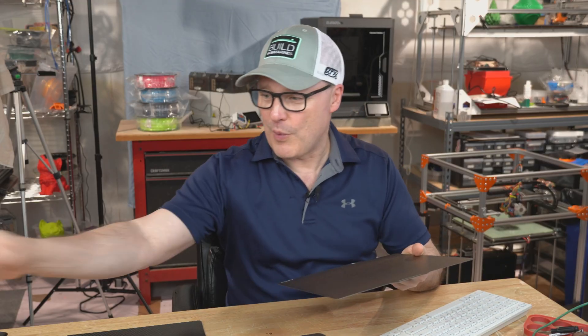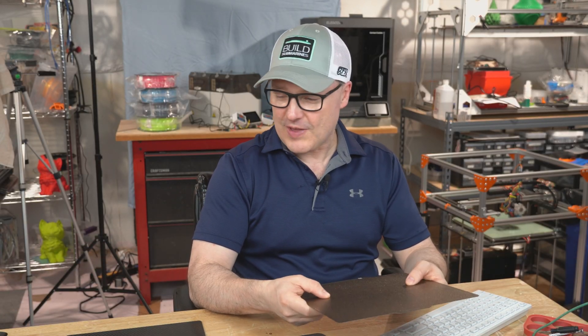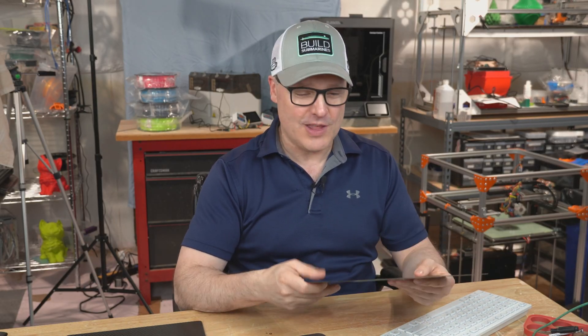Especially if there are a lot of small parts, even if I've cleaned it — the Dawn dish soap, IPA 91%, paper towel, the whole bit — I still will get some fails. So I was pretty excited when Wham-Bam sent this over for review. I've been doing a lot of stuff with Wham-Bam for years. They've sent me stuff to try out, and I've offered feedback on some of their products, so they're definitely a friend of mine and a friend of the channel.